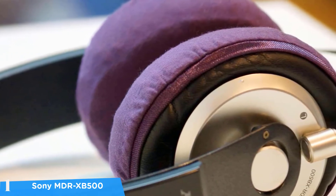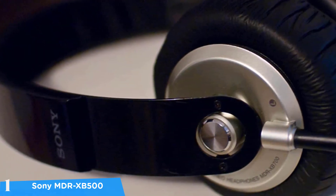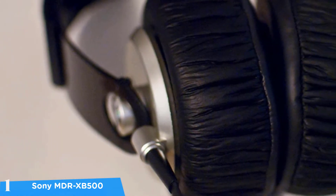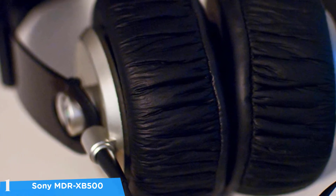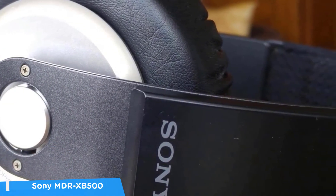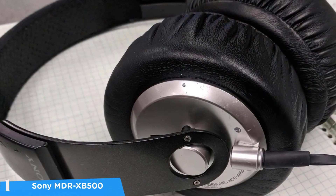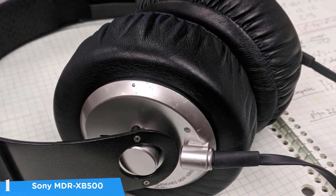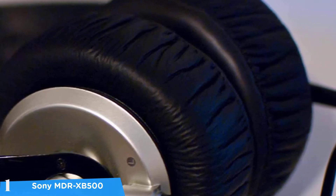These are Sony's extra bass headphones and they definitely deliver — the Sony MDR-XB500 has quite a lot of bass, with the lows and parts of the mids also dominant, while the highs are somewhat drowned out. Despite this, they're ideal for bass-heavy genres like techno, hip-hop, and dubstep. They provide fairly good isolation from outside noise, and after using the MDR-XB500 for a week or two, you won't have a problem with fit. Overall, a great pair of headphones for amazing bass at a very reasonable price.